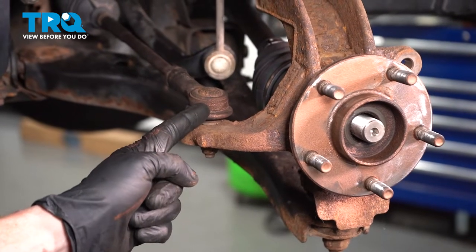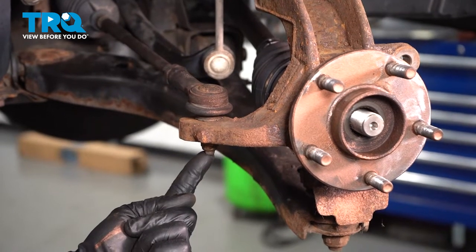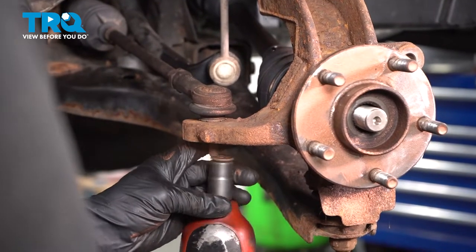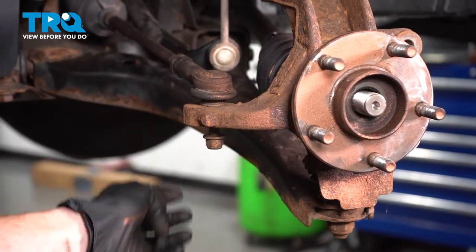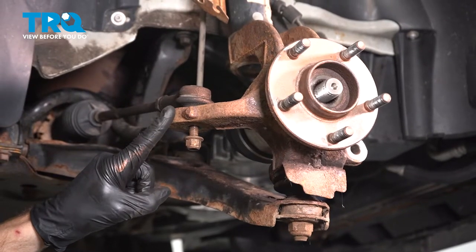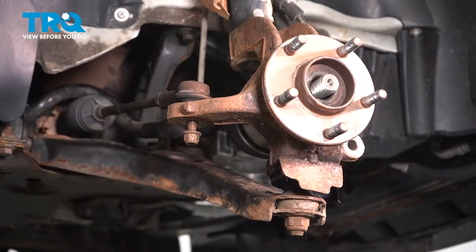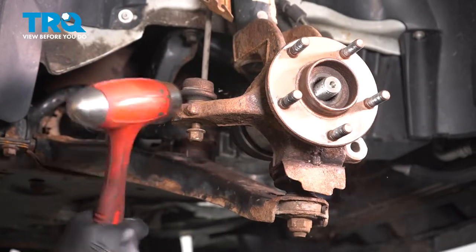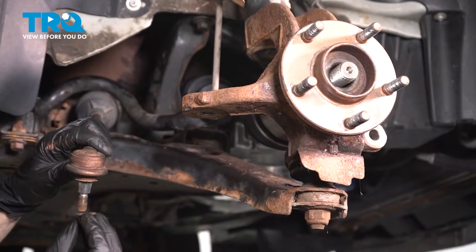Now let's move along to where our outer tie rod end connects to the steering knuckle. Along the bottom, you'll find one 15-millimeter-headed nut. Remove it, inspect it, start it back on there a couple threads. Continue on with your hammer. We want to carefully hit just along the knuckle, being extremely careful not to damage the outer tie rod end in any way. Once it's broken free, remove the tie rod end from the knuckle.